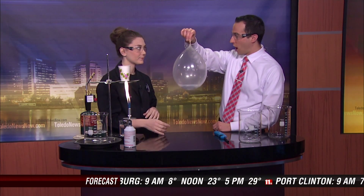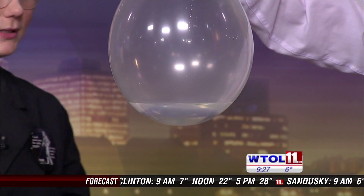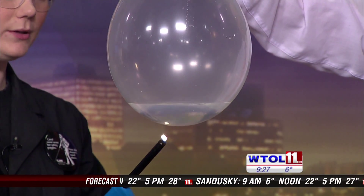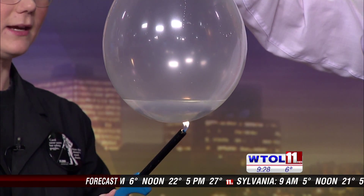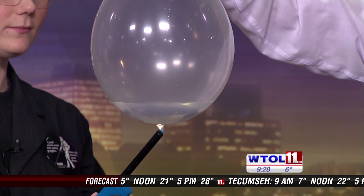Go ahead and grab your other balloon over there, and you'll notice that one's a little bit different. It appears to be filled with water. Yeah, it is — we've got some water in there. So now I'm going to take this lighter and I'm going to put it right underneath your balloon. And look at that — it is not popping instantly like our other balloon did. I'm fascinated by this.